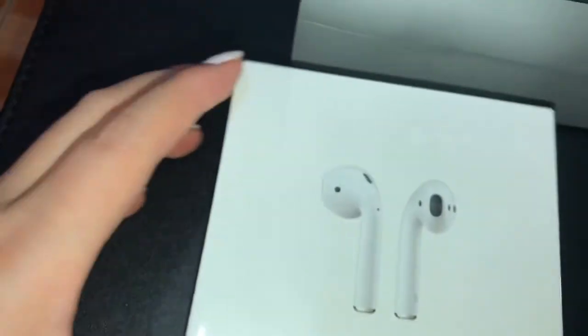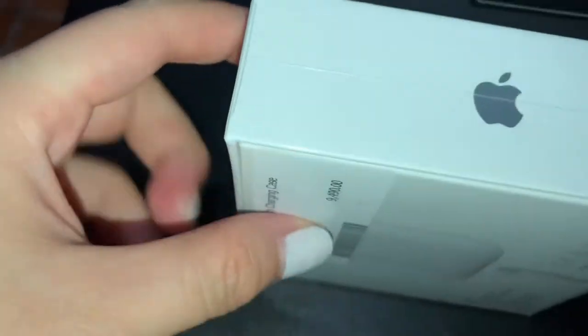Kiring ko naman, hindi ko pa kailangan yung gano'n kasi itsura niya. Ta-da! Hindi ko pa kailangan yung wireless kasi wala naman akong wireless charger.